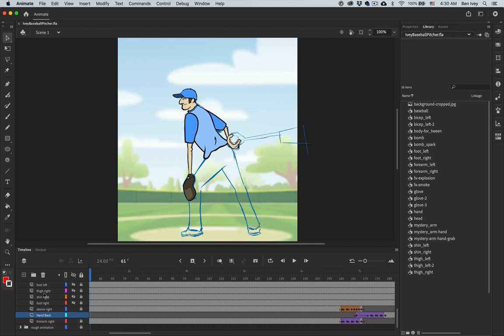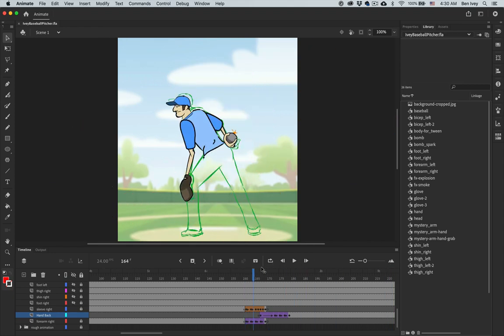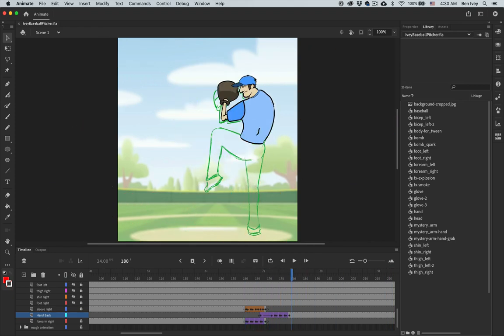Before we get started on this portion of the project, you should have already finished the mystery hand, the bomb with the moving wick, and the upper portion of our baseball pitcher. We're going to focus now on the bottom portion of the baseball pitcher and the final little explosion scene.